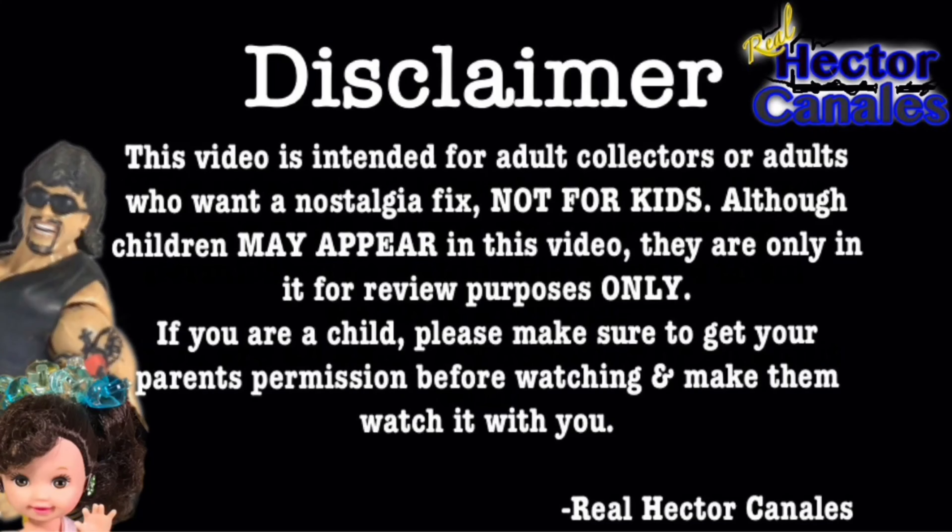This video is intended for adult collectors or those who want a nostalgia fix, not for kids. Although children may appear in this video, they are in it for review purposes only. If you are a child, please make sure to get your parents' permission before watching and make them watch it with you.